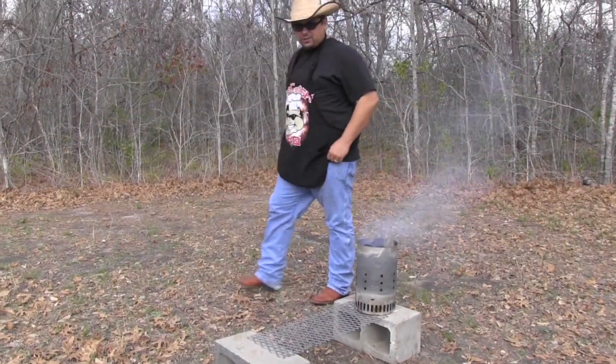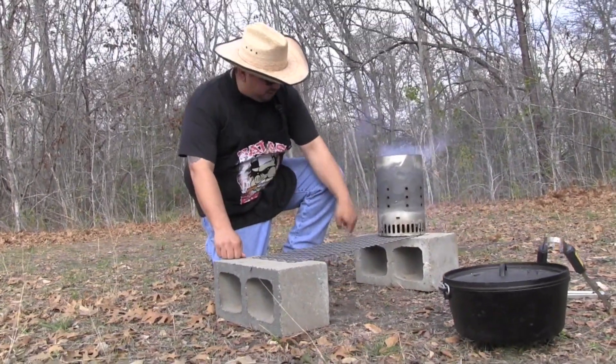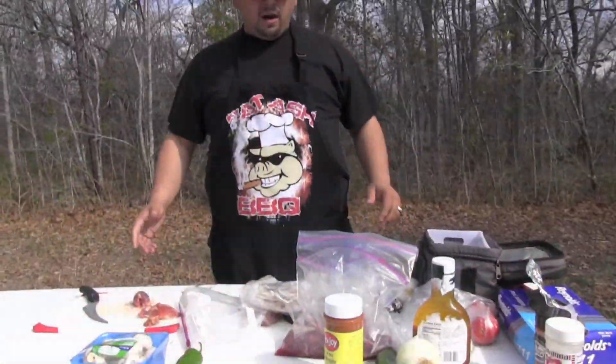Hey, this is EJ from Fat Ash BBQ. Today I'm cooking with Buckhead Hunting. We're going to cook some Dove Fajitas. Today we're going to cook on a makeshift grill. A lot of people think you need a big, expensive grill to make good food, but you really don't. All we're going to use is two pieces of cinder block, a piece of expanded metal, and some Kingsford charcoal to make one of the best meals you've ever had. This is a really easy, simple recipe.